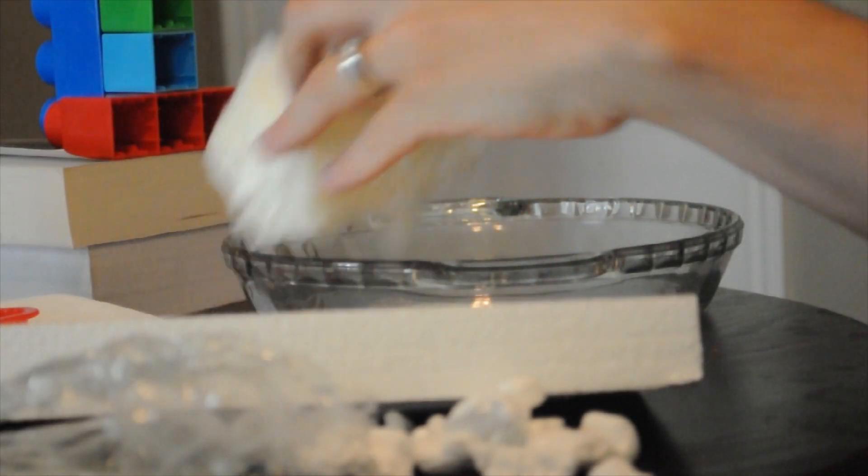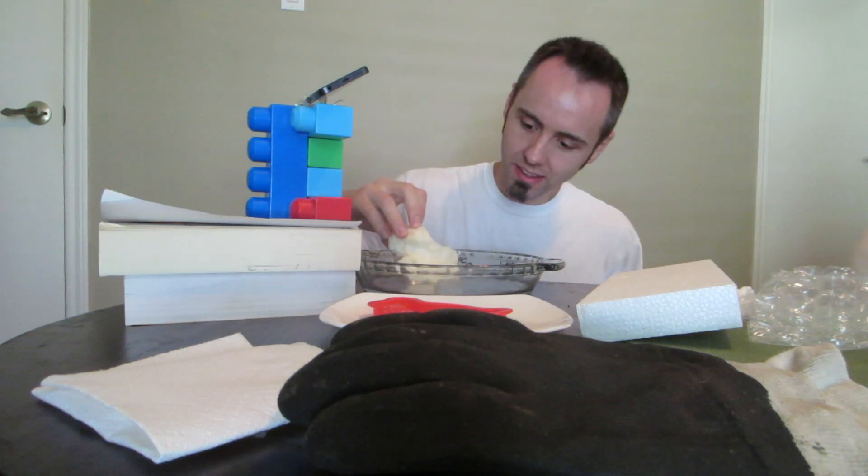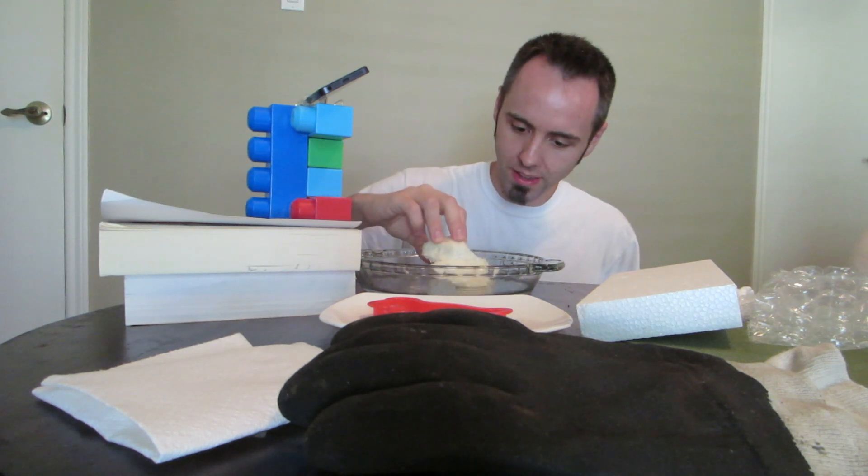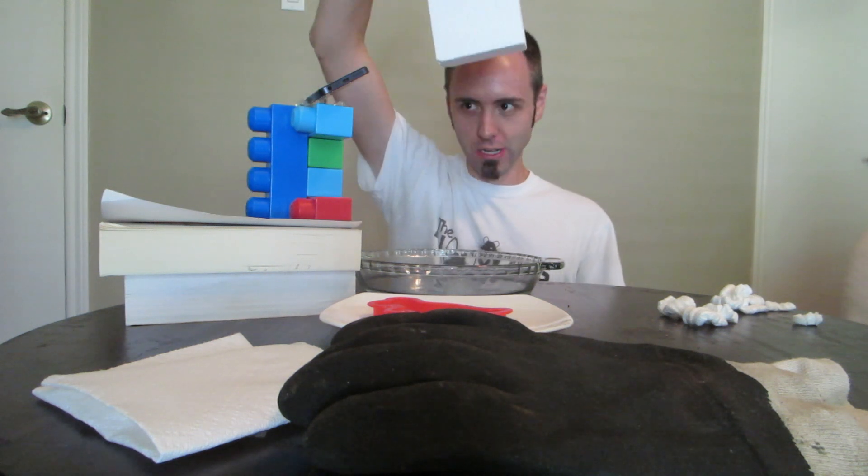Let's try this. This is just some foam that they use for packaging. I don't know if it's coated with something or what. Do you think this is going to work? I've seen someone do this before. Let's see if this works. Oh yeah, look at that. We're just going down!